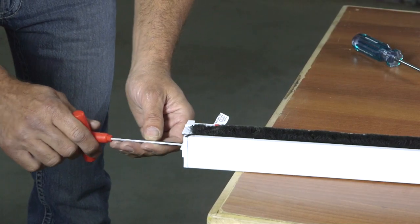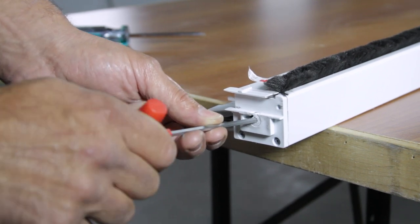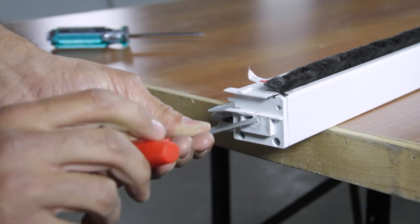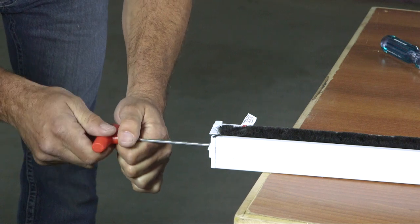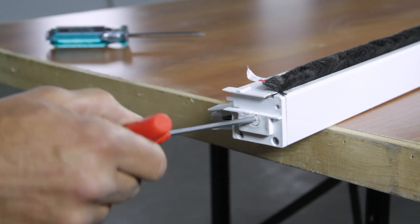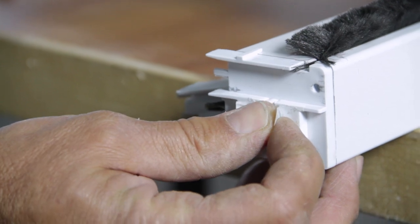You will need a support point, or the help of another person, to hold the casing in place while you re-tension the spring. Using a 4mm Allen key, give the round mechanism 7–8 full turns in a clockwise direction. Lock everything in place with the retaining pin. To hold everything in place, use a small piece of masking tape or re-use the Made in Canada sticker.